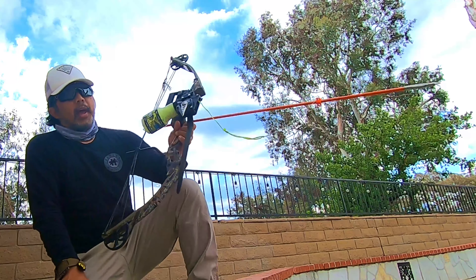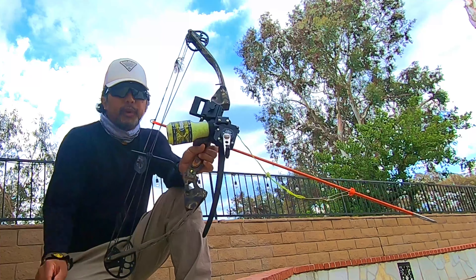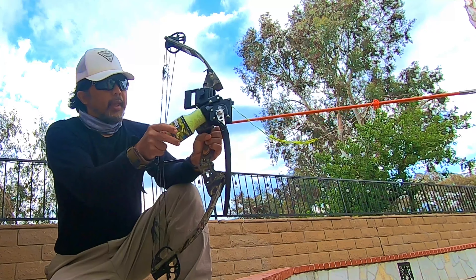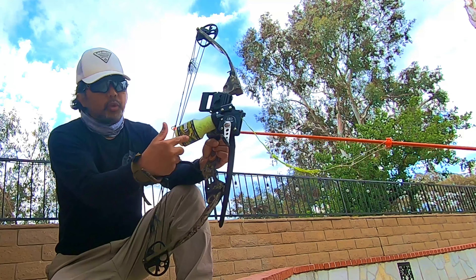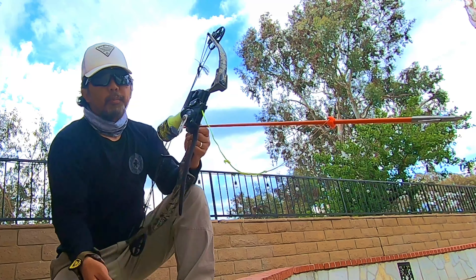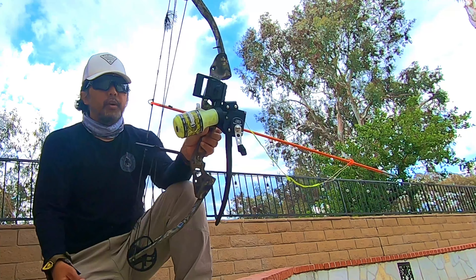I have mounted on it an AMS Retriever — this is the Retriever Pro, Retriever TNT. It's a bottle reel and it uses 200-pound Dacron line. You connect it to your bowfishing arrow and you're good to go.